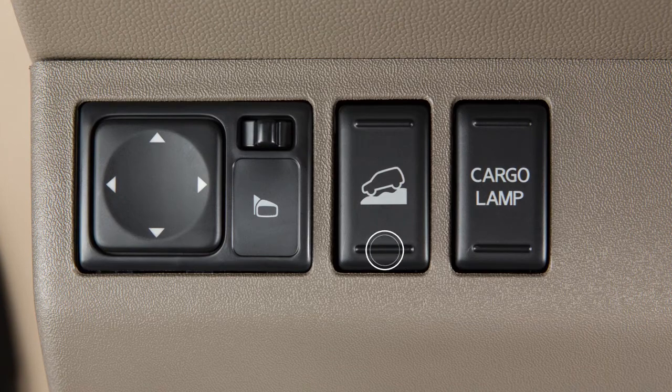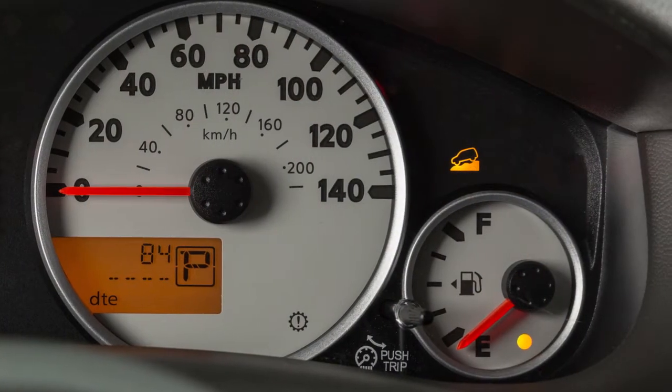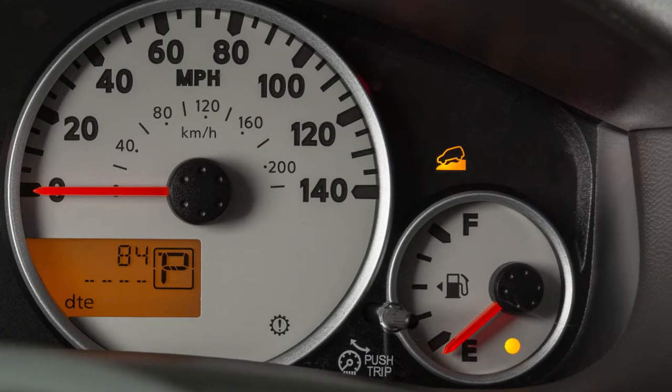To turn the system on, push the bottom of this switch. When the system activates, you'll see the Hill Descent Control indicator light illuminate.